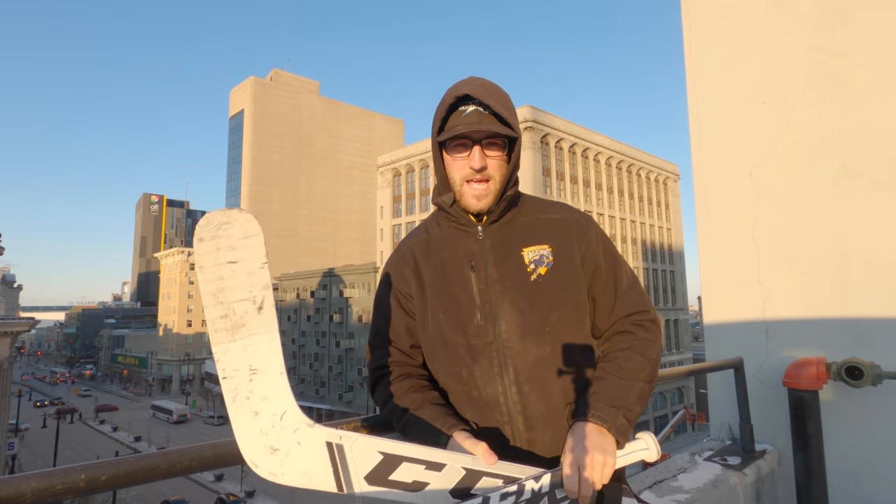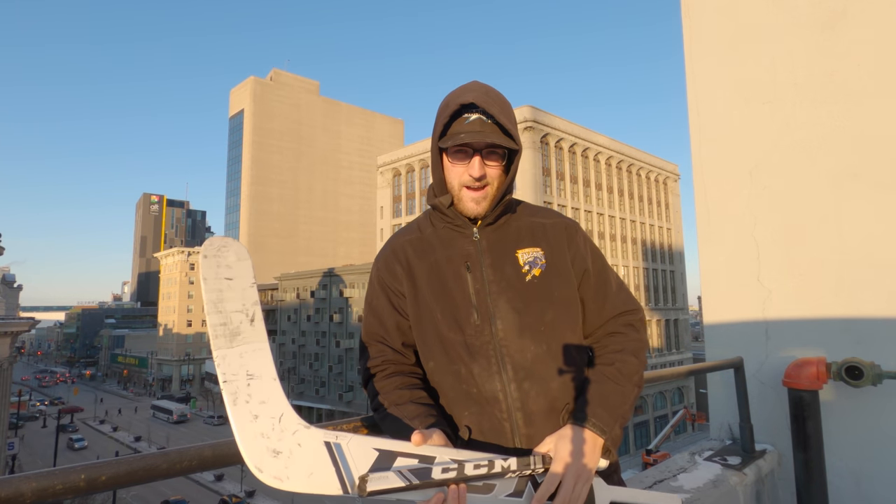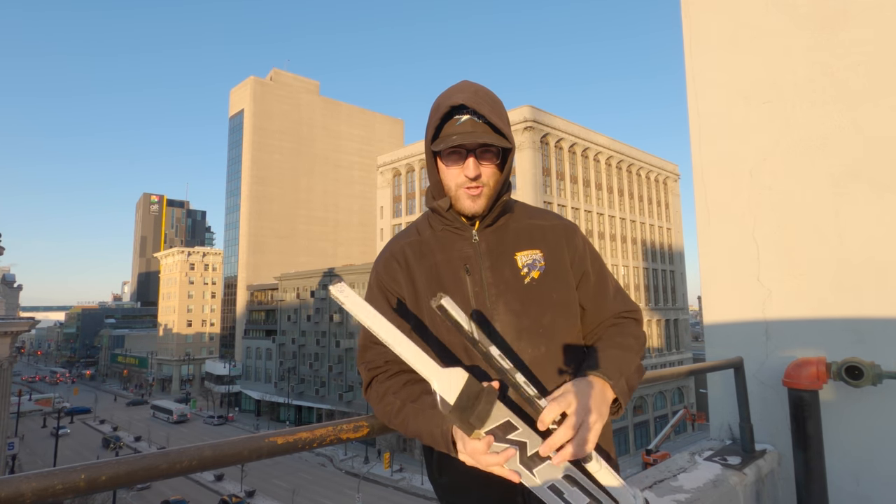Today's video is going to be a review on the CCM Extreme Flex 4 Composite Stick. Funny enough, there's not really much to review because I broke the stick — broke it about three weeks ago in Georgia, snapped the shaft.